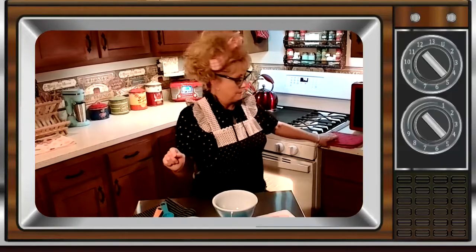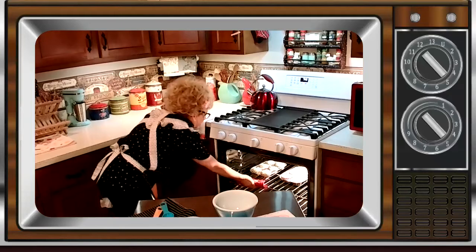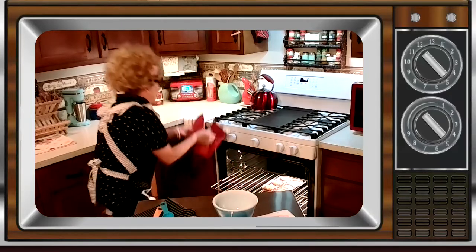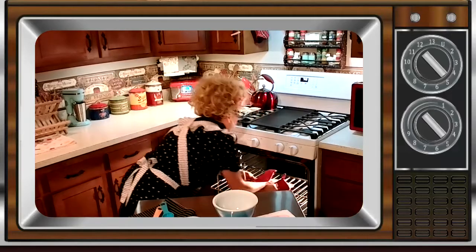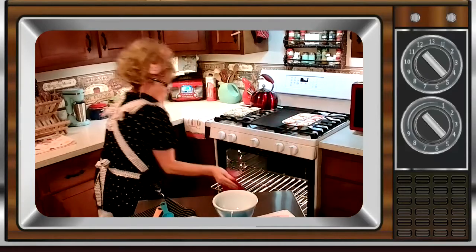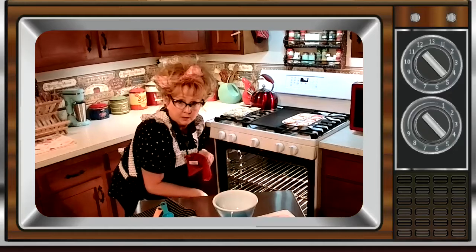Hey cool cats, we're back and it's time to take our muffins out of the oven. Make sure you use your potholders because that oven is hot. We're going to take these out and set them here so they cool. Oh man, I feel like I'm at the sauna or maybe in the Mojave during the summer.